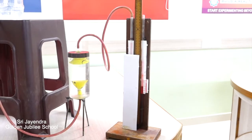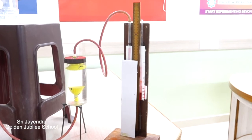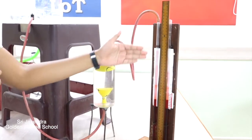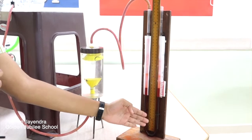Here we have used a manometer. This device works on the principle of hydrostatic equilibrium. We have used it to measure the pressure variation at the levels of water in the water tank. When the pressure increases in LIM1, the water level decreases in LIM1 and the level increases in LIM2.